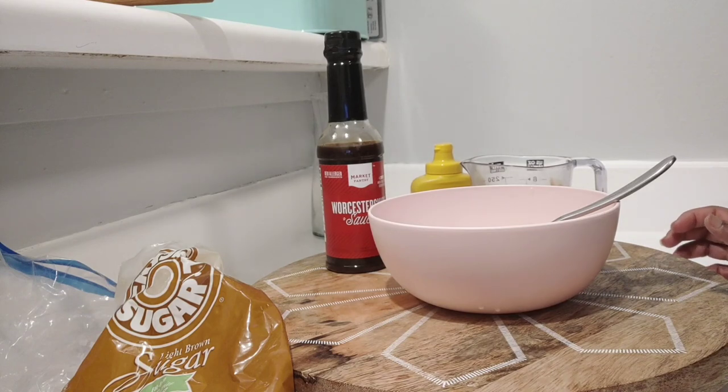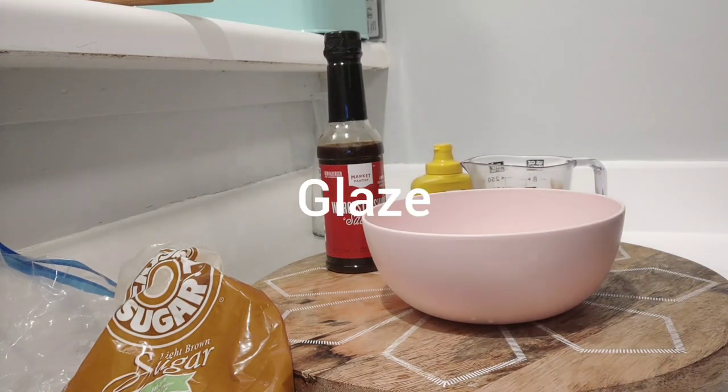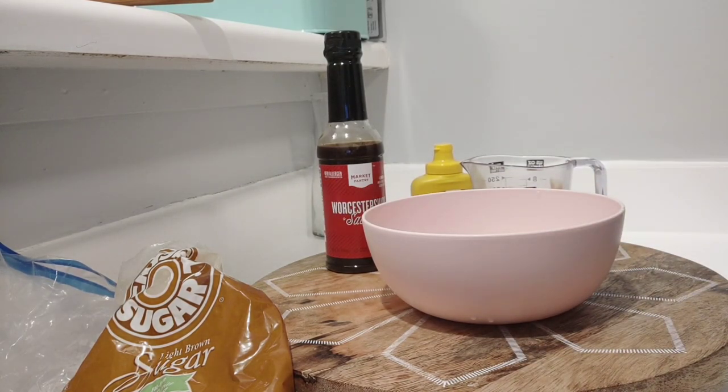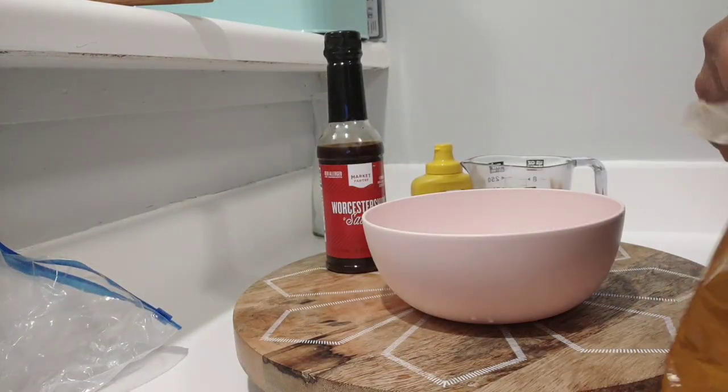While the meatloaf is cooking, I want to go ahead and make up the sauce we're going to be putting on top. When it's almost done — probably about the last 15 minutes or so of the cooking process — we're going to bring the meatloaf out, add the sauce on top, and then let it go back in the oven to cook the remainder of the time.